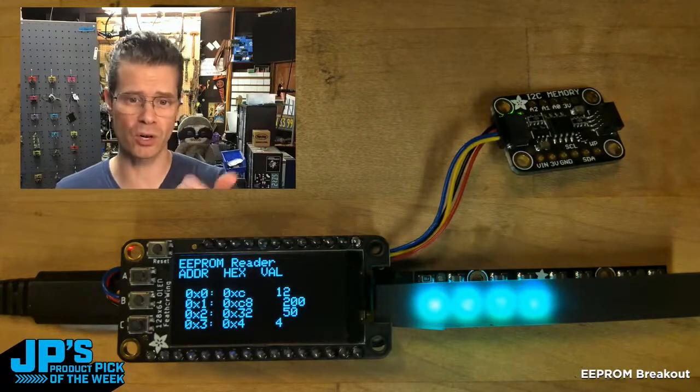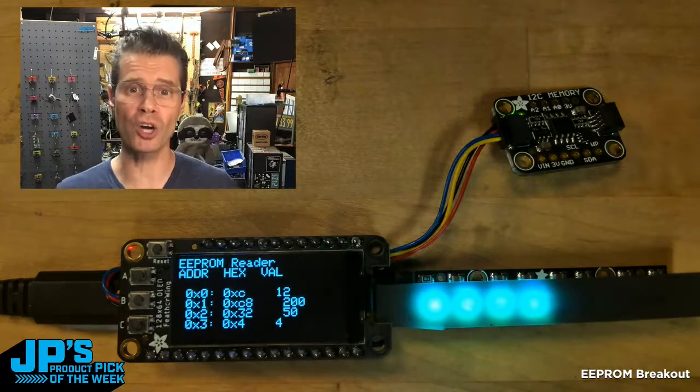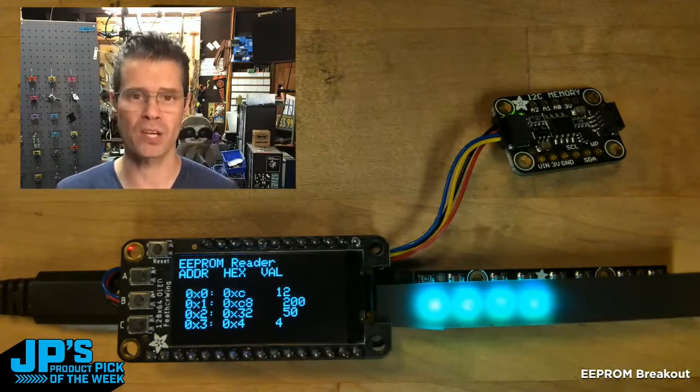So it looked at address 0, 1, 2, and 3, and from that it grabbed these hex values. So what are those? Those are the RGB values of a number of NeoPixels.